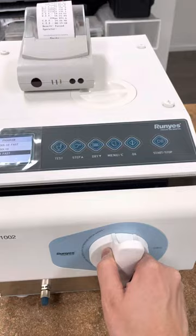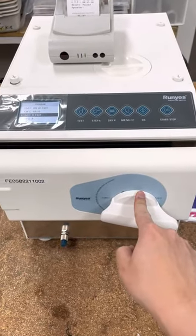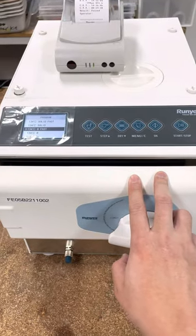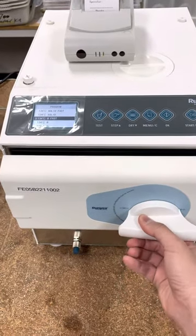The door has a double locking mechanism, which means that when the machine is under high pressure during sterilization, you won't be able to open the door — you'll be locked.